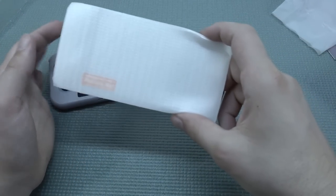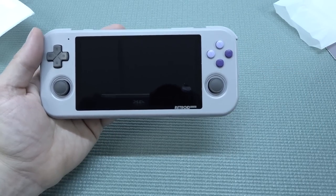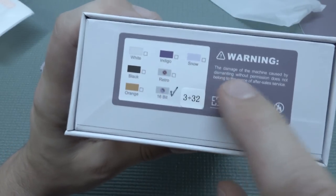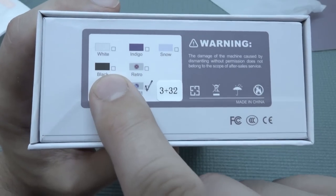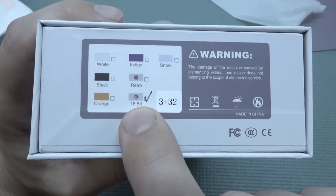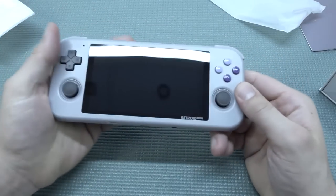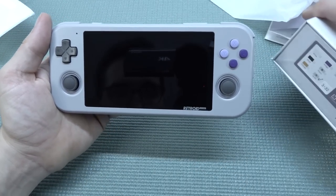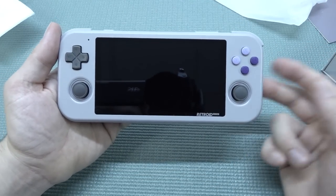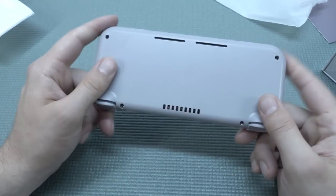Because I pre-ordered, I got a free screen protector. The color version I'm getting is the Super NES version, the American way. There are a lot of different color versions — the special 60-bit edition, Retro Snow, Indiegogo, Gamecube, White, and Orange. Absolutely amazing color options. You also have two storage configurations: 3GB RAM with 32GB storage, or a 2GB RAM version. It's a bit confusing why they offer both options — maybe just to give a cheaper alternative.